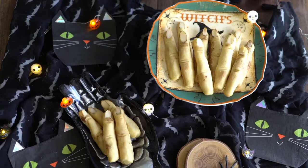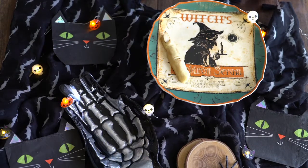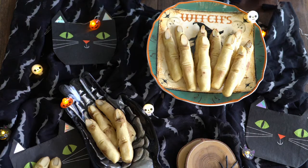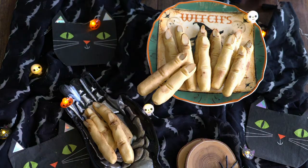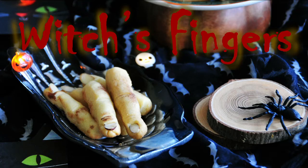If not, you should check out today's treat. They will definitely put you in the mood. This treat not only looks creepy, but is super fun to eat. Best of all, they are finger licking good. Follow me to the dungeon — I mean kitchen — and I'll show you how to make these witch's fingers.